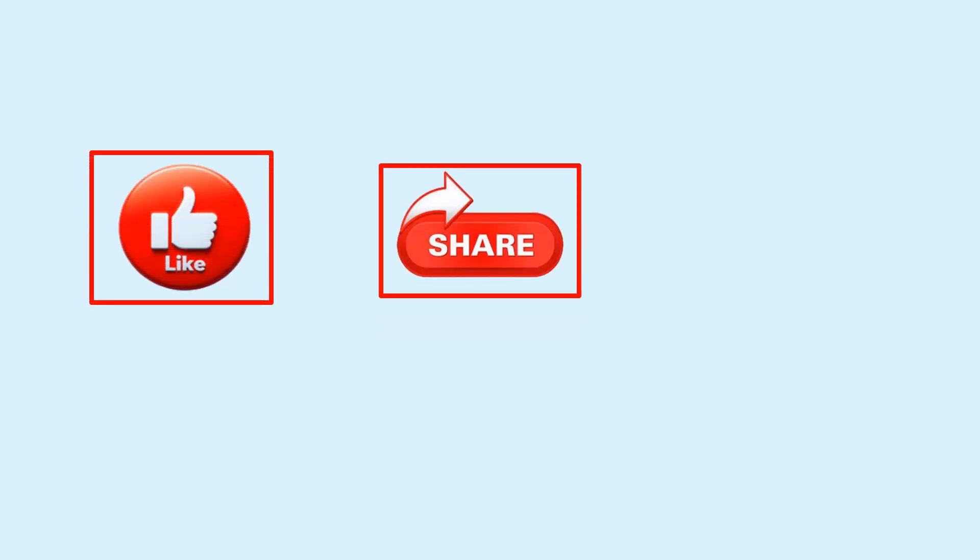If you found this video helpful, don't forget to like, share, and comment below. For more welding insights, make sure to subscribe to the channel.